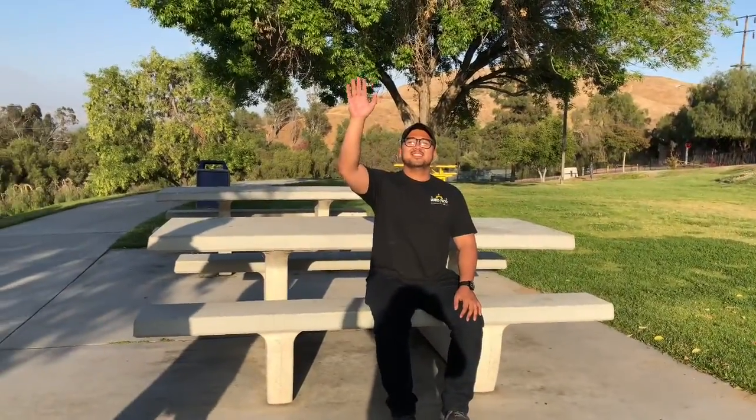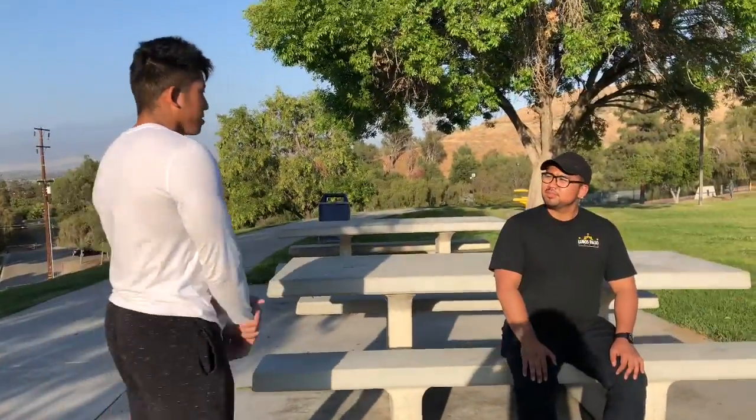Alright guys, the second cardio exercise I have for Mr. Ancient over here is a seated jack. Now, let's go over here. Hello sir. Well, hello young man. That is I.